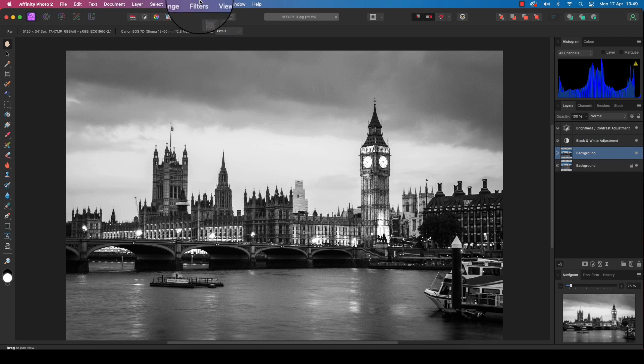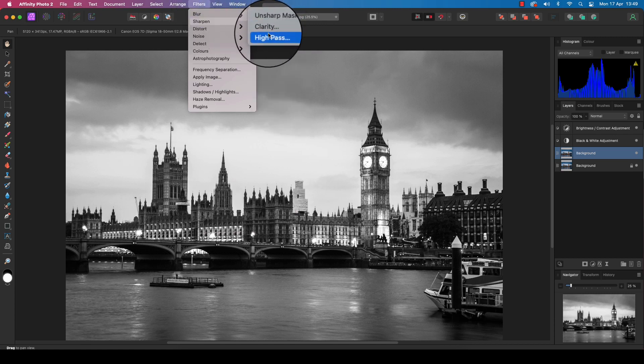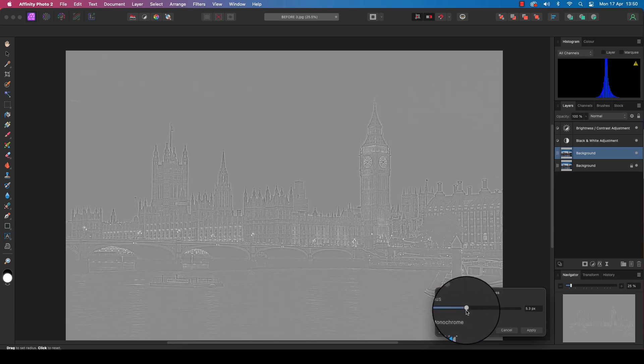Head up to the Filters option at the top of the menu, scroll down to Sharpen, and across to High Pass. The screen will turn grey and a dialog box will appear. Drag the radius slider until you can see defined edges of your subject — around 7px for this image. Once you're happy with your radius, click the Apply button.